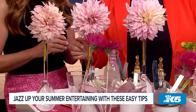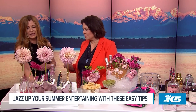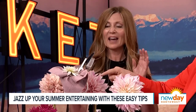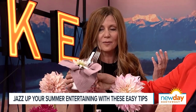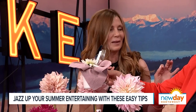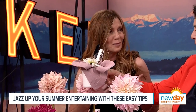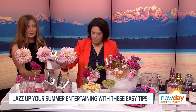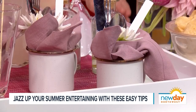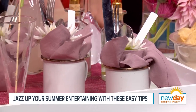I love how you mix the unexpected. Look at the silverware containers — these are enamelware mugs, and they're inexpensive. I've popped in the napkin, the cutlery, a little garden marker for a pop of color, and then a little flower. People can grab that and bring it to their place setting. It's self-serve. And because they're inexpensive, they can even be a takeaway for your guests. This works just about anywhere — outside, inside. It's on a big lacquer tray.